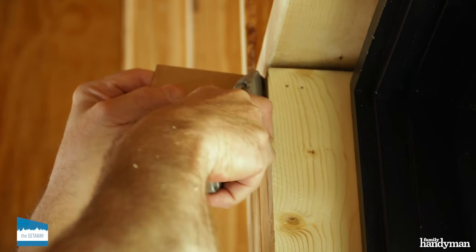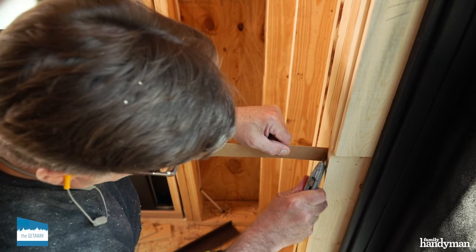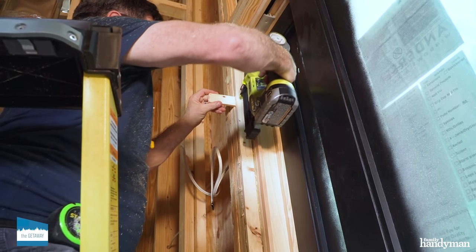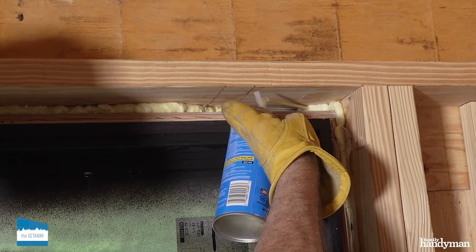First step is to prep the rough opening. Not all windows are perfectly centered. To center them, you may have to shim the sides, top, and the bottom of the opening. Attach the shims to the rough opening with staples or finished nails. Before finishing, you always want to insulate around the window.